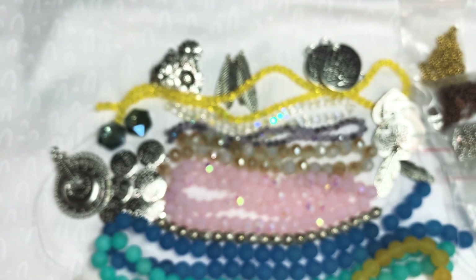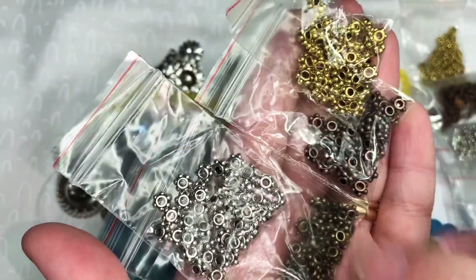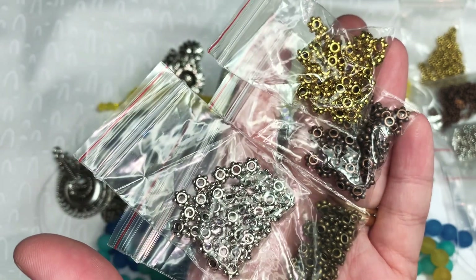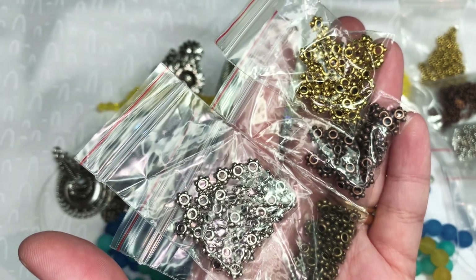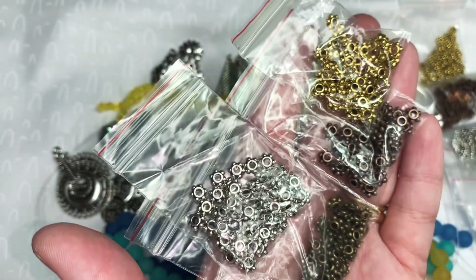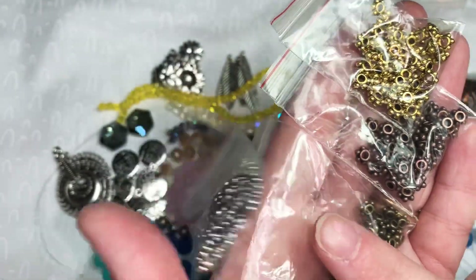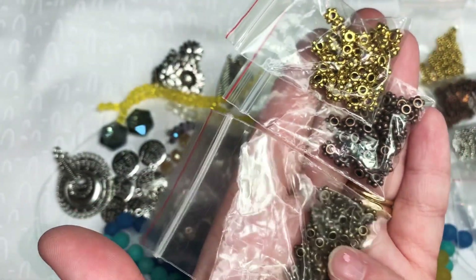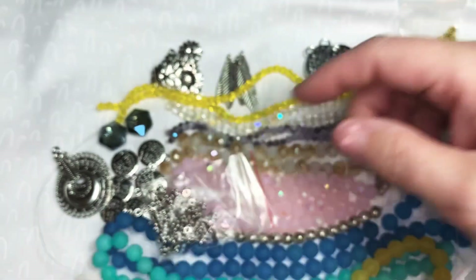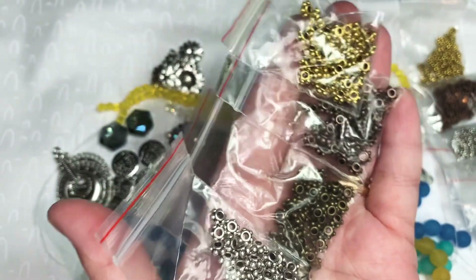We also have 50-piece daisy spacers — those other ones were daisy spacers; the barrel beads are these. We have silver, antique silver, antique bronze, antique copper, and antique gold. All of these were $0.99 before the coupon.